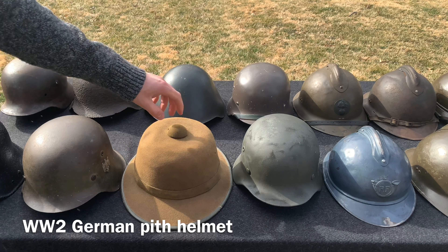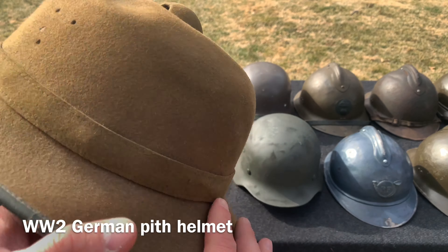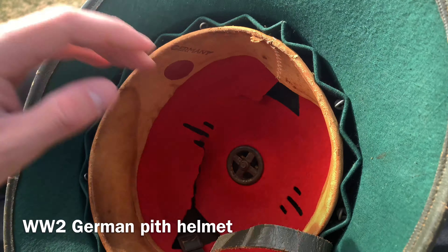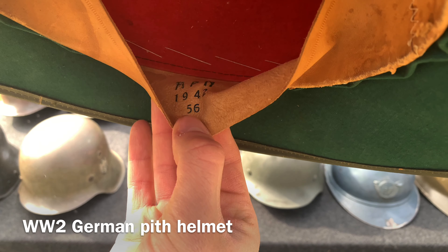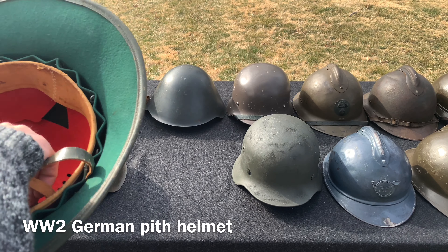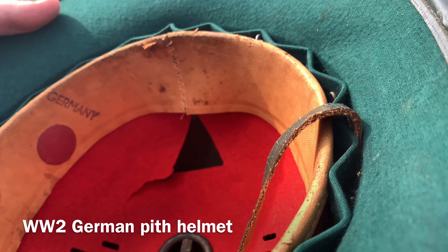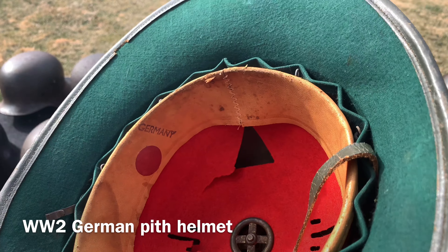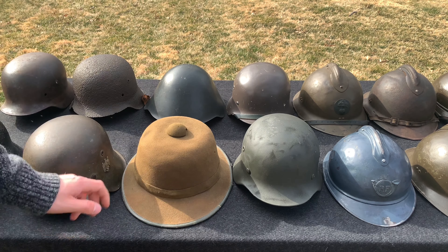Moving on, we have the World War Two German pith helmet, second model. This is what the Afrika Korps would have used in North Africa. This one is missing the shields on the side, and the chin strap as well as the liner is a bit damaged. It was made in 1942, size 56. I read that the reason there's a 'Germany' stamp inside is because when GIs wanted to bring this back, they would stamp it as a kind of proof mark — hopefully that's true and not a scam.